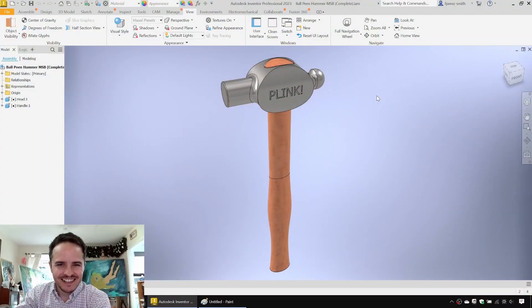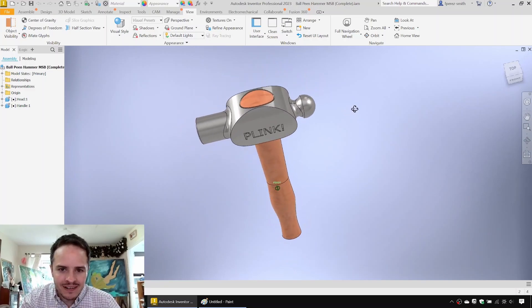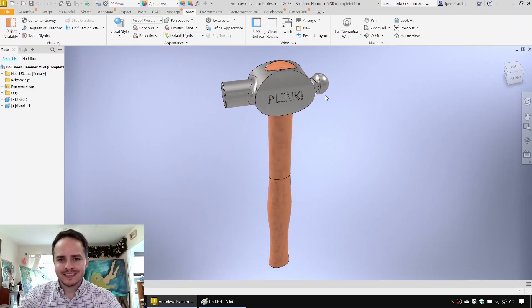Speed run before work — let's do it. Today we're going to be 3D modeling a ball peen hammer. It's going to consist of two parts: the head and the handle. We're going to take a multi-solid body modeling approach — we're going to make a 3D model that captures all the geometry and then later split it off into parts. Let's get to it.